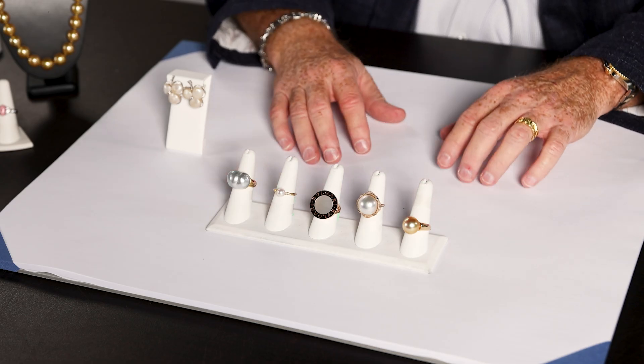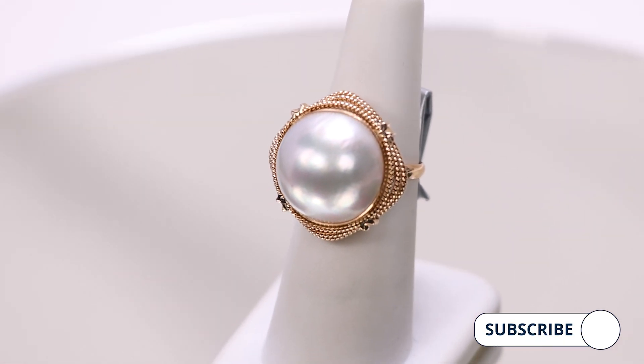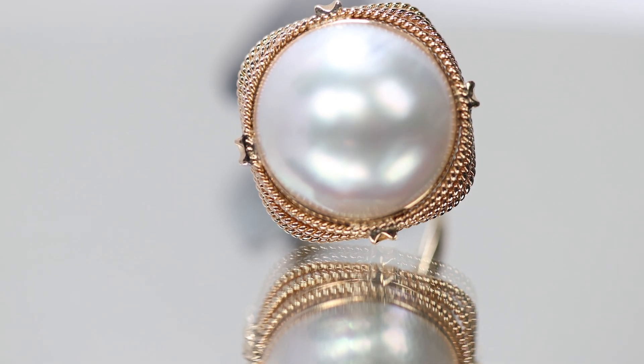Next to that, you have Mabe pearl. Mabe pearl, often referred to as a blister pearl, is where we attach a half dome bead to the side of the shell. It serves as an irritant, hence the word blister pearl.